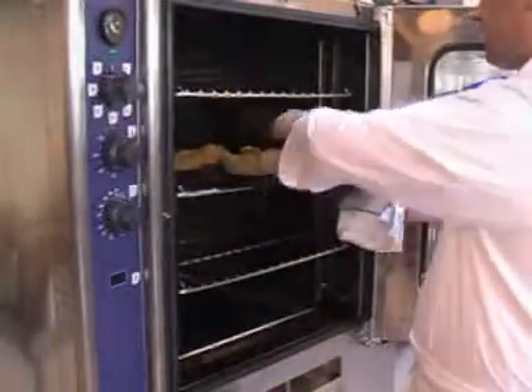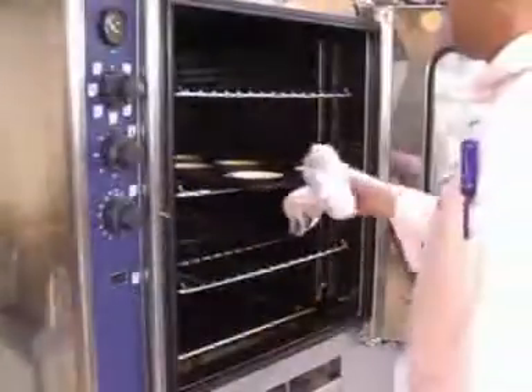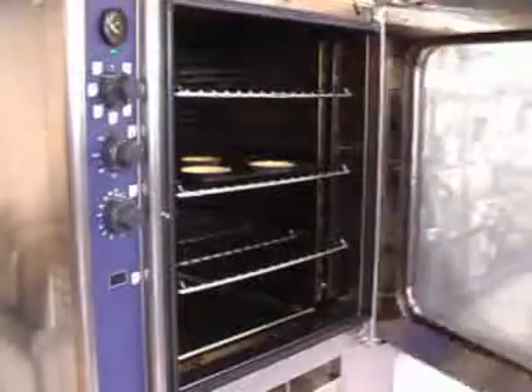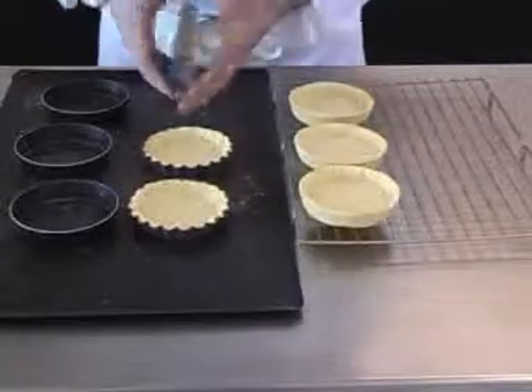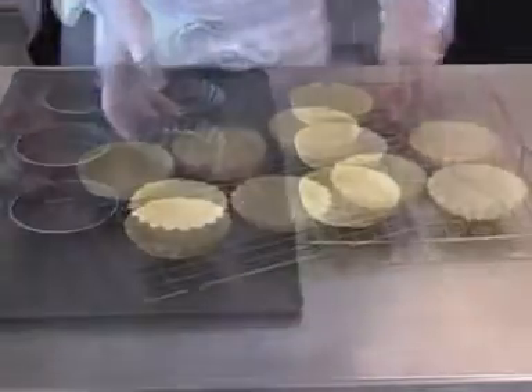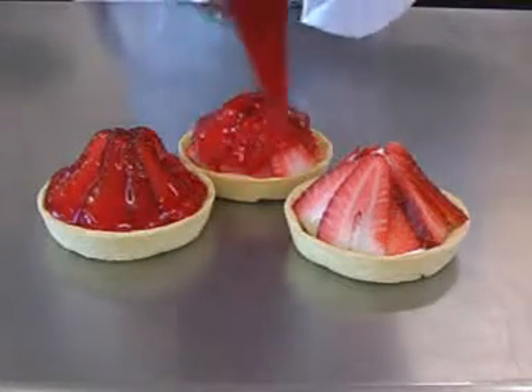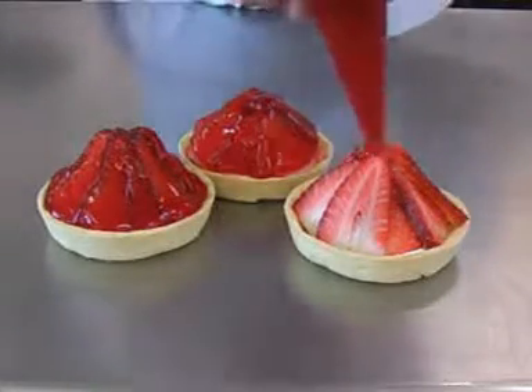Check and remove the baking beans, then return to the oven to complete the cooking. Once baked, allow to cool, then unmold onto a cooling wire. The individual pastry cases can now be filled and decorated as required for service.